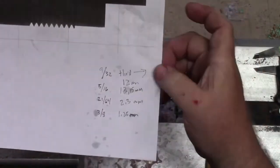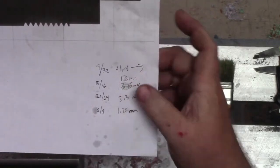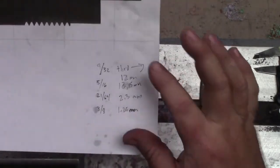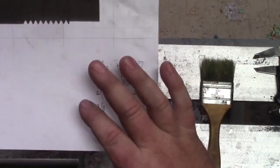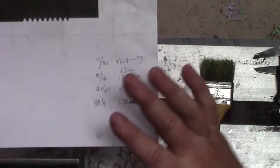So we are using: 9/32nds all the way through, 5/16ths to between 12 and 13 millimeters deep, 21/64 for 2.3mm, and 3/8ths for 1.25mm. There are letter bits that correspond almost the same — if you have letter bits, use those. We have both letter bits and these on the website. But use what you have.